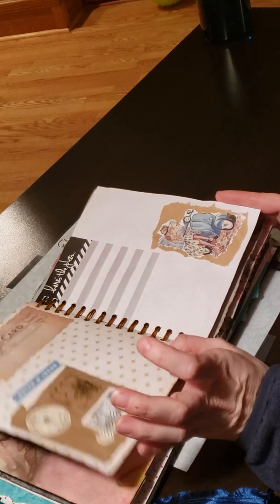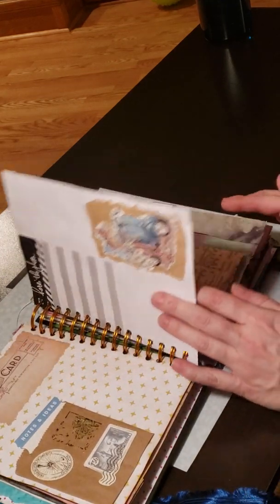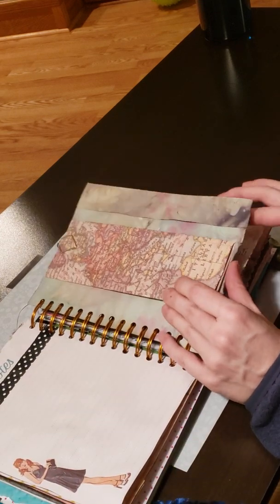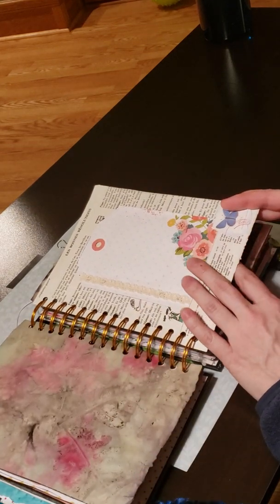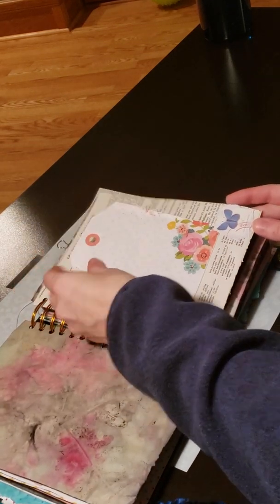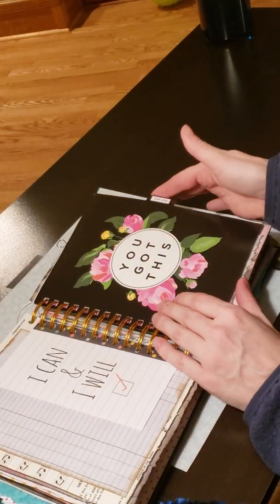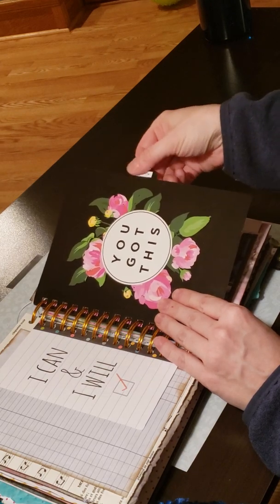She really likes fashion so I tried to incorporate some of the fashion stuff in there. I thought she'd like some of that vintage fashion stuff from the vintage sewing planner. I just picked one of those up for like ten dollars on clearance from Hobby Lobby, and then I just covered up the months with some different things.